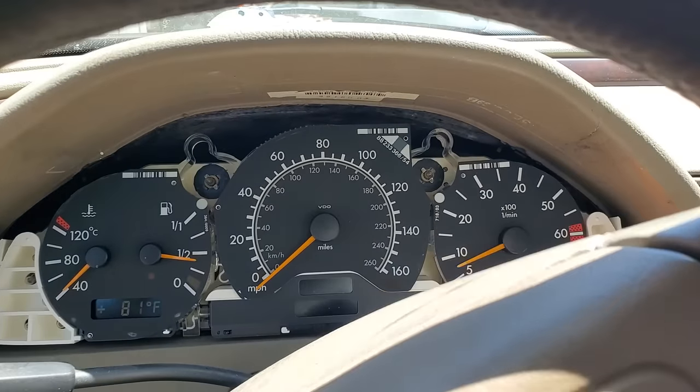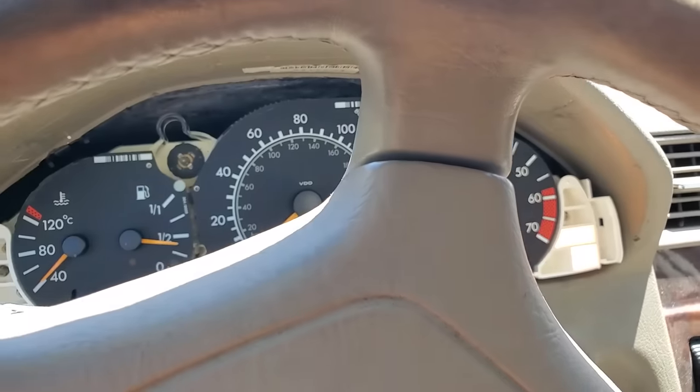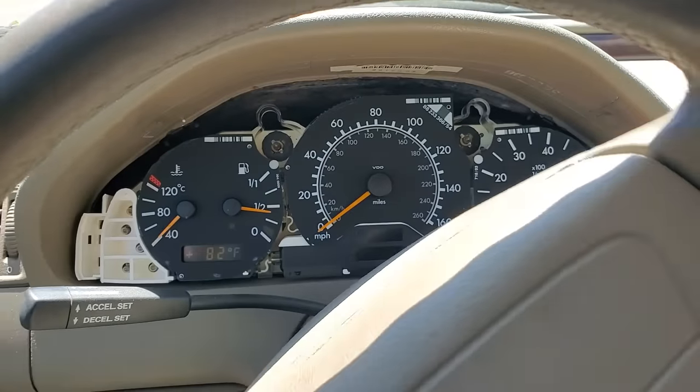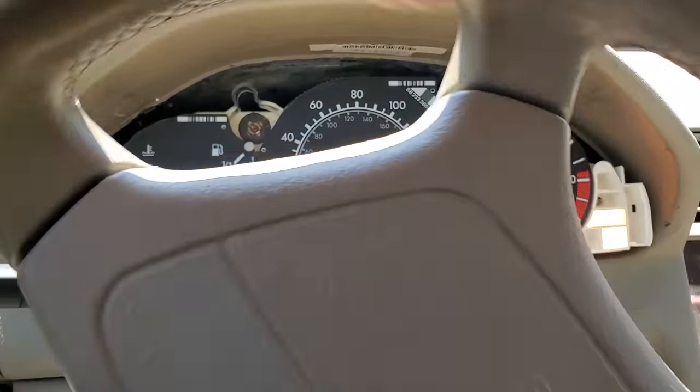There we go, let's go on a little ride here. No more beeping. What, you don't like that I have my seat belt on — you nanny state?